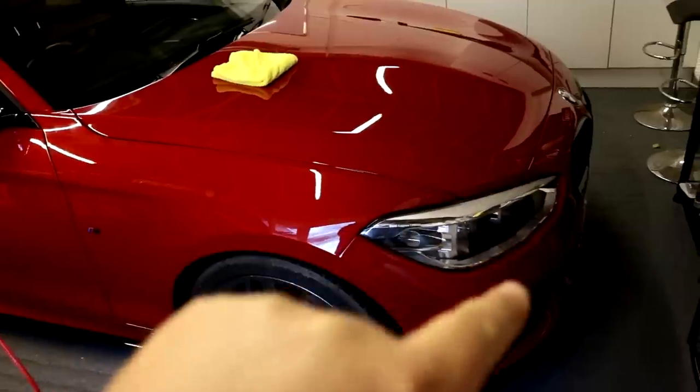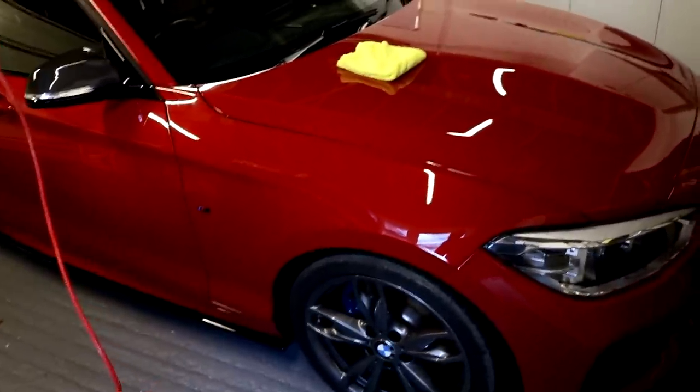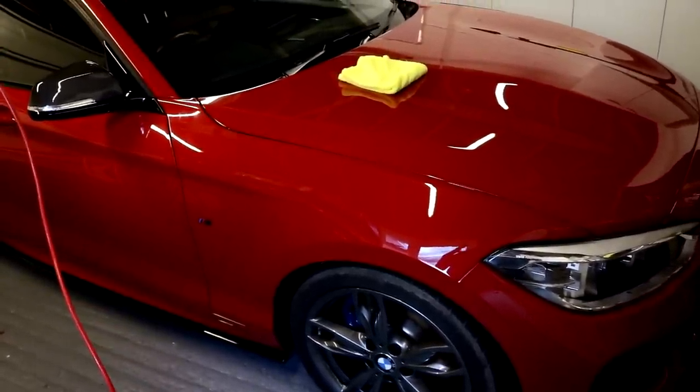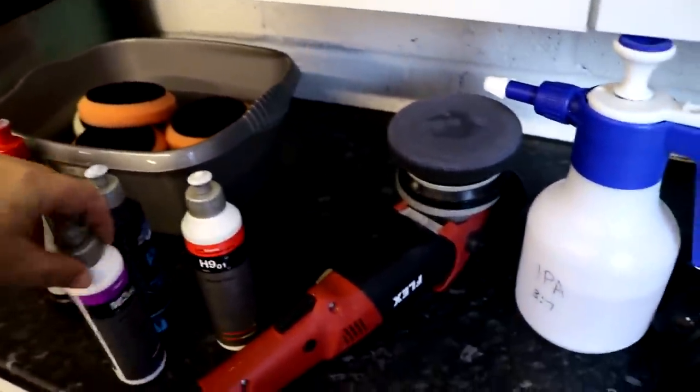Before we get into it: we have new paint on the bonnet and the front bumper, and original paint on the wing. Only the bonnet and bumper have been sprayed — no blending — but it was machined down here so there's overlap, meaning we had machine marring to take out on the wings. In the other videos you saw me compounding the wings with Koch Chemie H9 and Koch Chemie M302. It worked like an absolute charm — took out the machine marring, polished it up, paintwork was looking good.